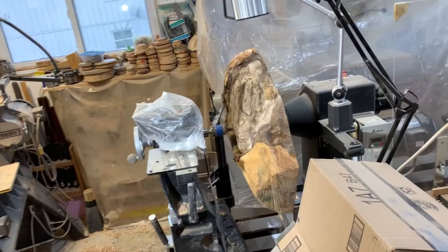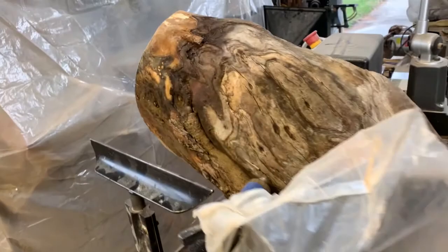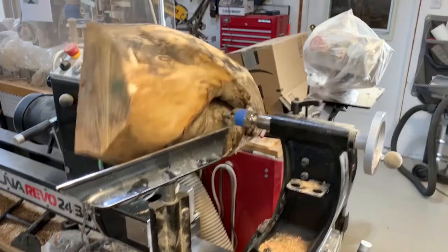I'm using my Laguna 24-inch lathe for this, turning on the end of the lathe. These pieces are all just a bit over 24 inches, particularly with the corners. So I still like to turn something like this between centers — I think this is the safest approach.